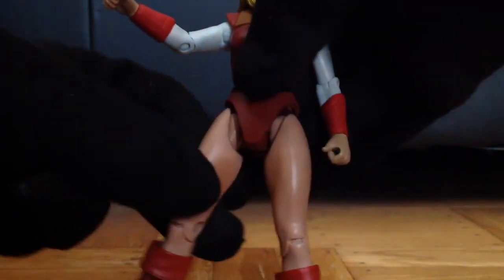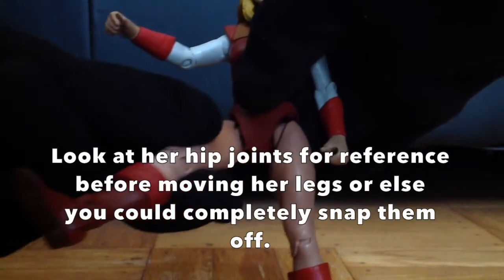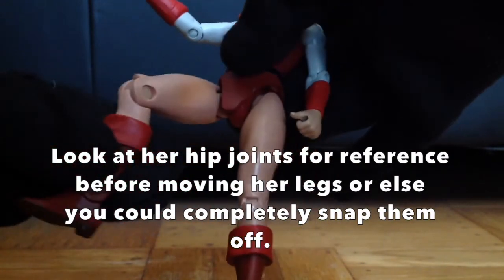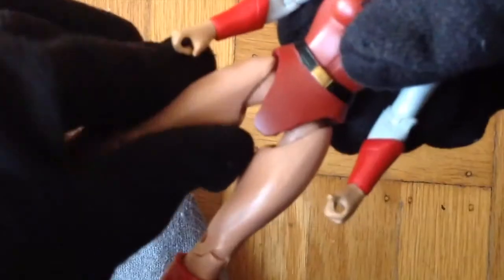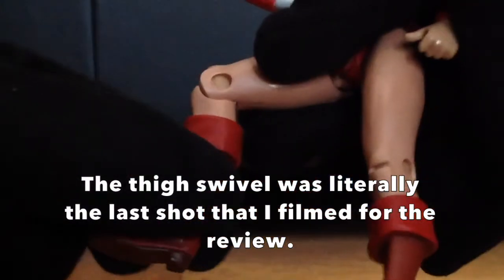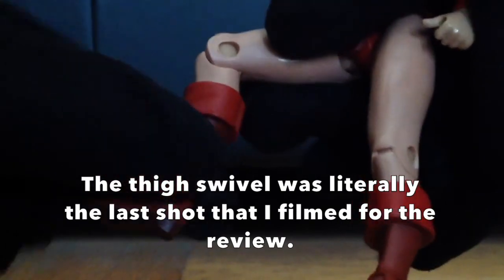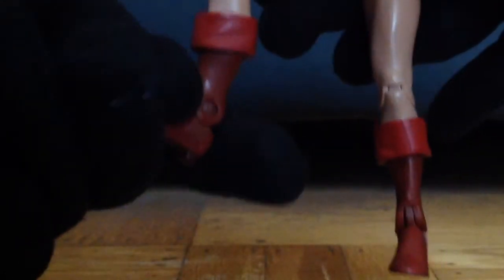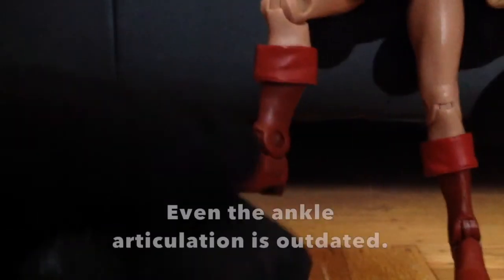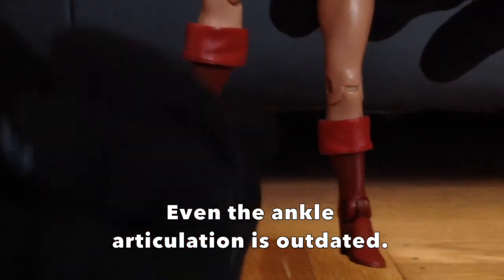Since this figure is from an older design, the hips have hinges and swivels instead of ball joints. Her knees are single jointed instead of double jointed — again, older design. She also has a thigh swivel and a calf swivel, though tight. The ankle is posable through two separate hinges: the first swivels her ankle forward and backward, the second swivels her ankle left and right.